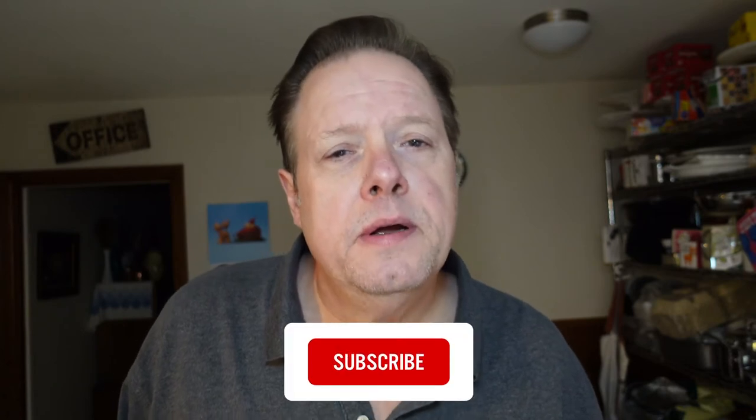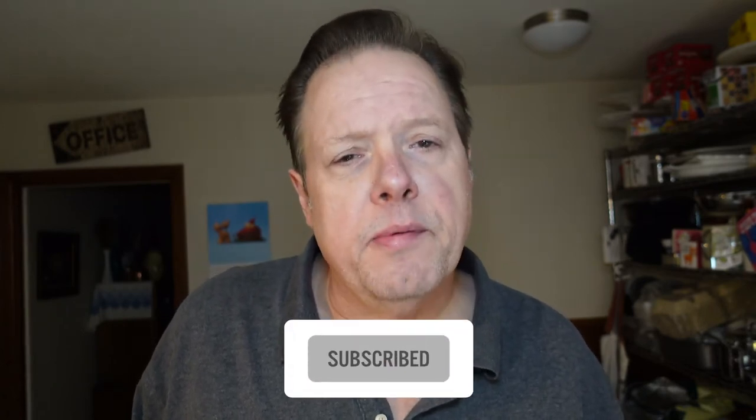Okay guys, that's it for this one. If you got something out of this, click the like button. Click subscribe and hit that bell if you want to get notified when I post something new. Thanks for watching. I really appreciate you guys. Have a good night.